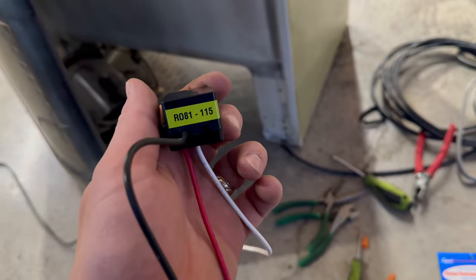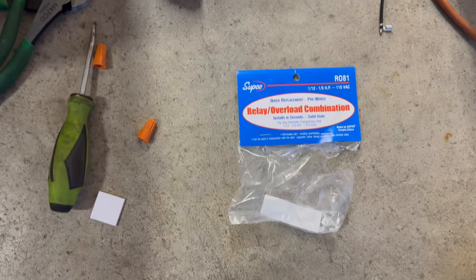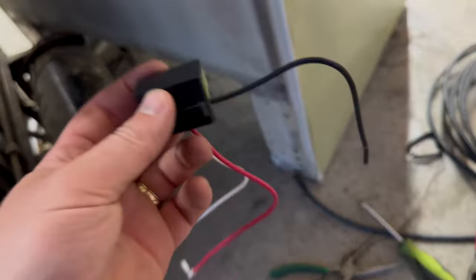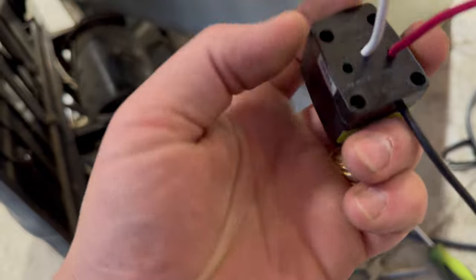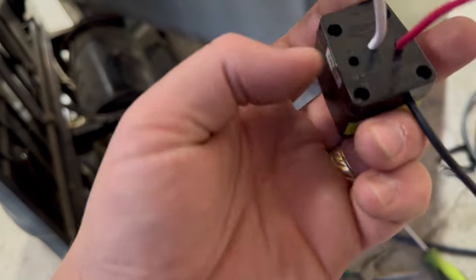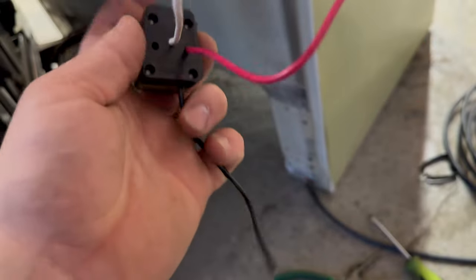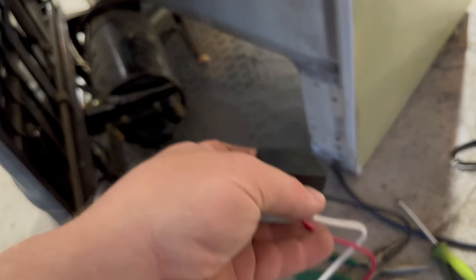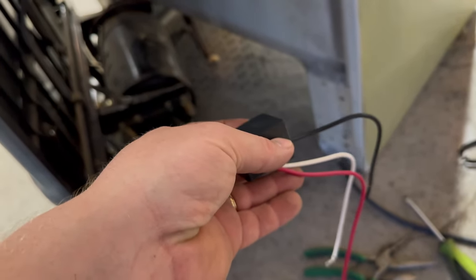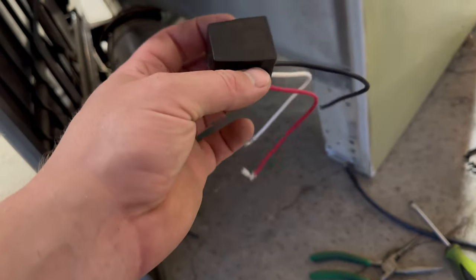Okay everybody, so this is our new relay — it is a Supco R081 and this is what it looks like. It had another wire running through the bottom here, right there at the letter C, and it just runs straight through. You just pull that one out — you don't need it for this; well, on my fridge I'm not going to need it. So I have this now and I'm going to go ahead and see how I'm going to tackle this wiring from here.